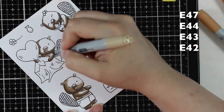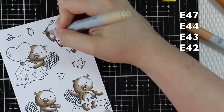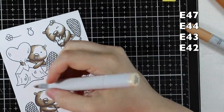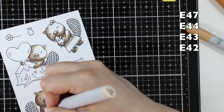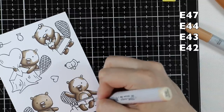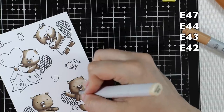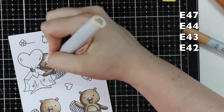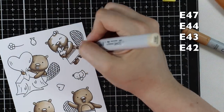I do small circular motions and go along doing all of the same areas — all the bodies of all the beavers at once. That helps speed up the coloring process so I'm not jumping back and forth doing one full image then going to the next. For their tails I'm sticking to the same colors but pulling in E49, which is a lot darker, using just the E49 and E44 for the tails to give that nice dark look for beavers.